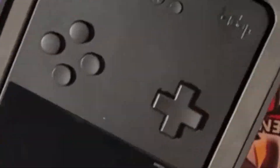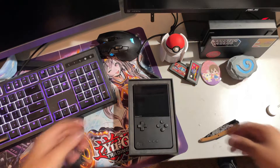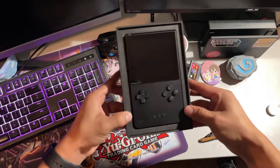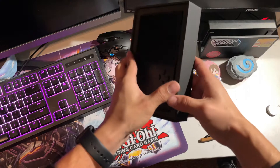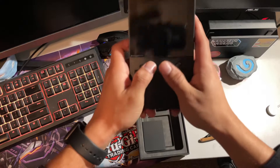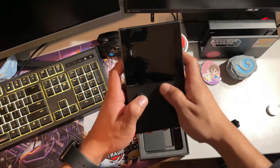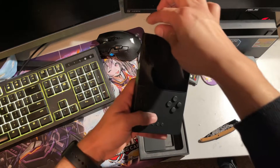I gotta roll up my sleeves. It's here! I can't believe how beautiful this thing looks — oh my god, it's a lot bigger than I expected it to be. Oh my gosh, this feels so dang good.